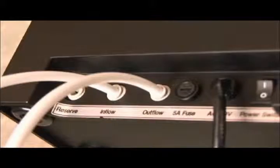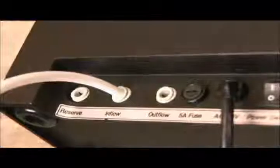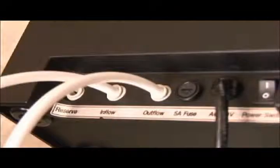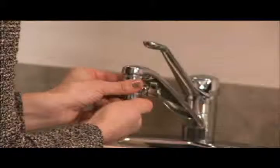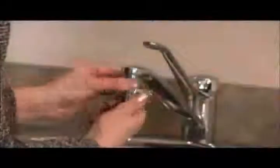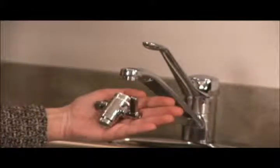Check for leaks behind the machine and around the faucet diverter. If you see any leaks behind the machine, simply push the hoses into the inflow and outflow holes with a bit more pressure until they are properly seated. If you see any leaks around the faucet diverter, try tightening the diverter a bit more. If leaks persist, remove it and add some Teflon plumber's tape around the threads. Teflon plumber's tape is available at your local hardware store.